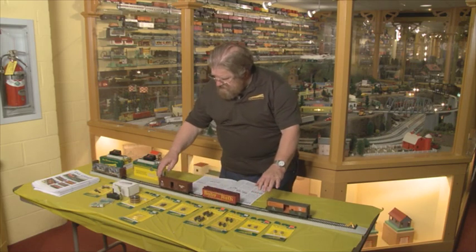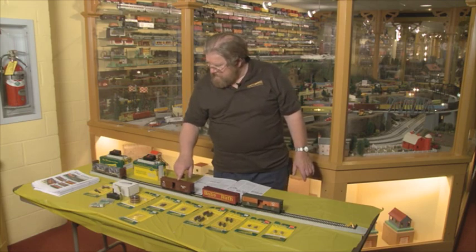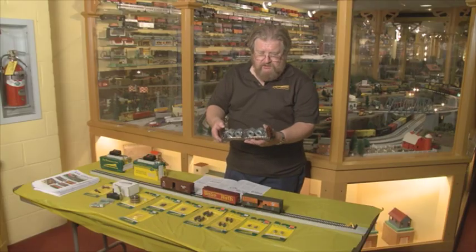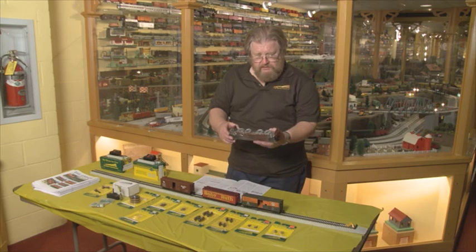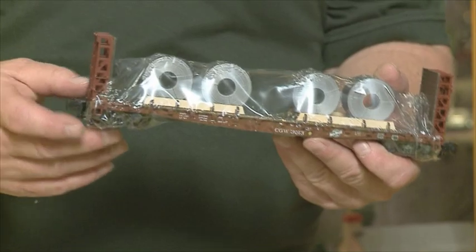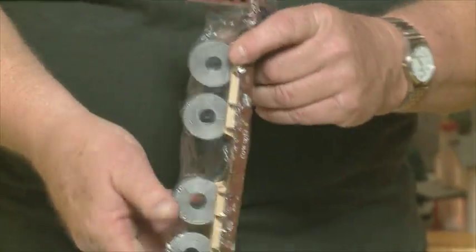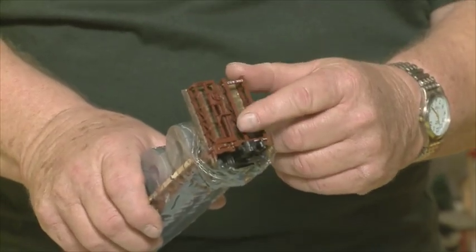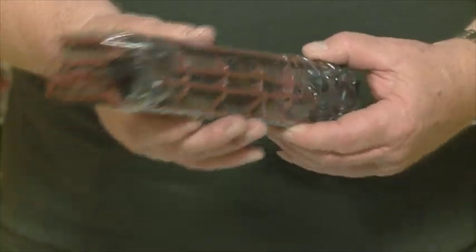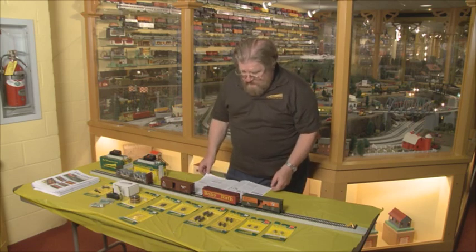This car is a Nickel Plate car — new decoration, very nicely done. We once again have flat cars with coil loads on them. This car is plastic-wrapped, so I can't show you how well it rolls, but I'll guarantee it rolls very, very nicely. We have the end ladder detail, the brake detail on the B end of the car, and the undercar detail — all superior to some other S-Gauge products.